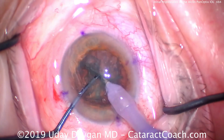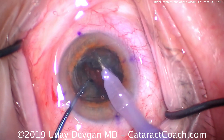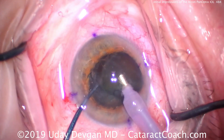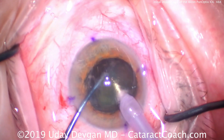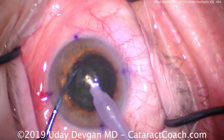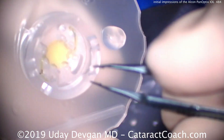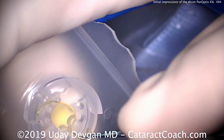Because this lens comes in both a toric version as well as a non-toric version, we're able to avoid using limbal relaxing incisions for the vast majority of patients. Let's fast forward and take a look at the lens. I'm going to load the lens myself in this case.